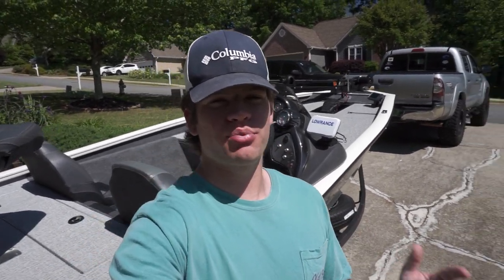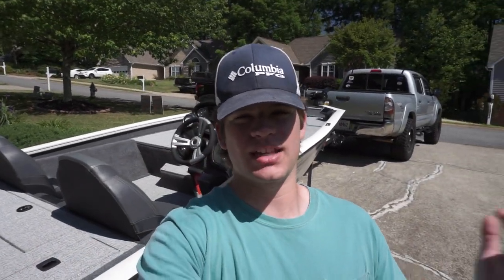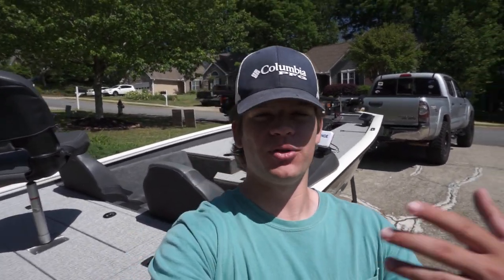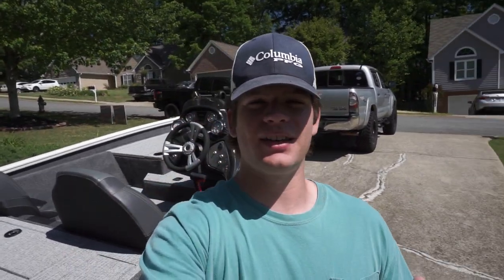As you can tell by the title, that is going to be the tour of my Tracker 2020 Pro Team 175 Tournament Edition. I've taken it out and you guys have seen it on videos plenty of times. I've probably had it for about a month and a half now, and I meant to do a tour on it earlier, but on the days I planned to film it I just ended up going fishing instead. So finally got some free time in the day.